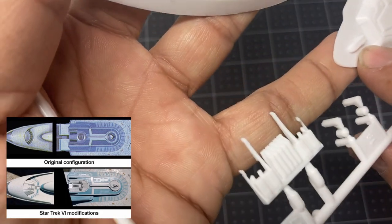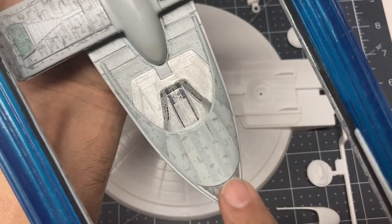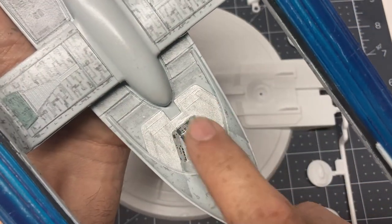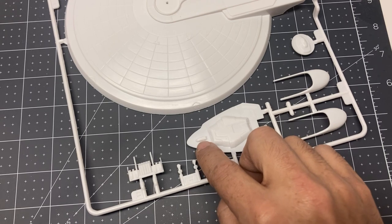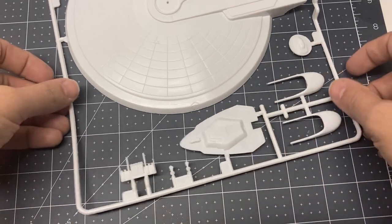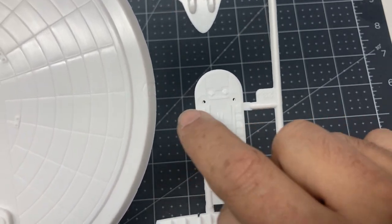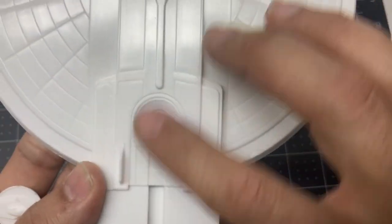They even have little molded-in shuttles on both of those hangar bay pieces. You'll have to cut open the doors to see those shuttles, but if you want to portray an open hangar bay you can definitely do that. On the back of the saucer you can now do a single impulse crystal, or put on this part and do two little impulse crystals — I think that's the way it was done in Star Trek 6. So much better detailing, and you get a choice of what parts you want to use.